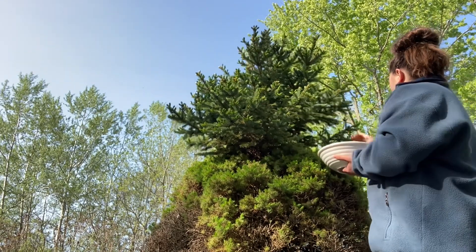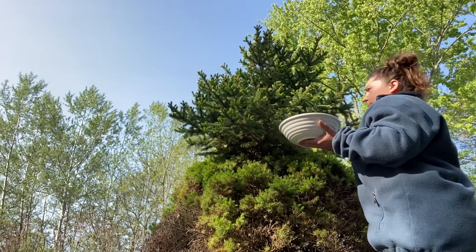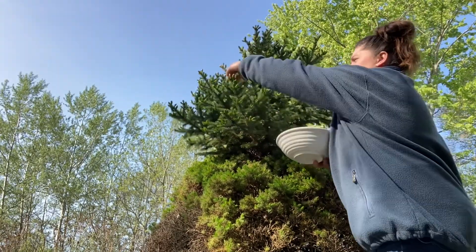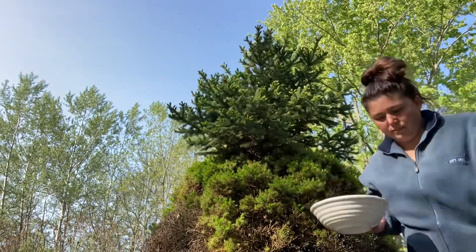Spruce tips actually taste really good — it's not as strong as you might think, and it's not earthy. It's more of a floral flavor. It's really nice in a syrup, especially balanced with that sweetness. I didn't harvest them all, but I did get a good amount in my bowl. I'm going to go in and make some syrup.